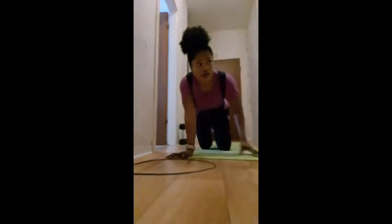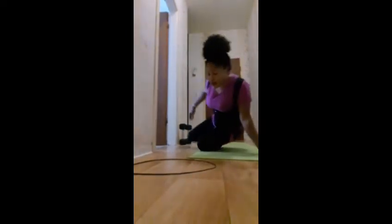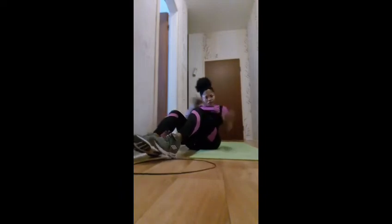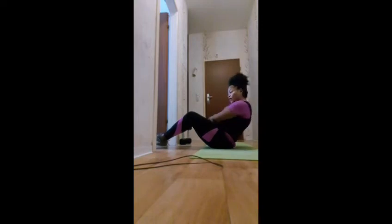So guys, the next workout is going to be 50 Russian twists. This is how you do the Russian twist — we are doing 50 of those. And this is how you do the bicycle crunches.